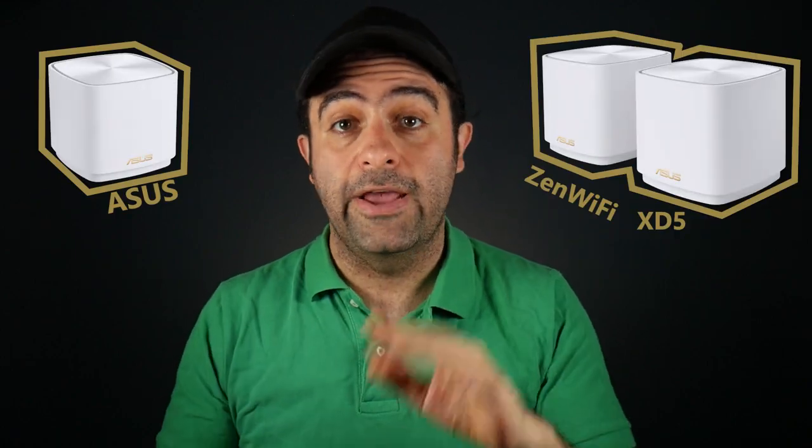In this video I'm going to take a look at the ASUS ZenWiFi XT5 mesh system. First I'm going to set it up, then put it to the test, and finally share my thoughts after using it for a couple of weeks.